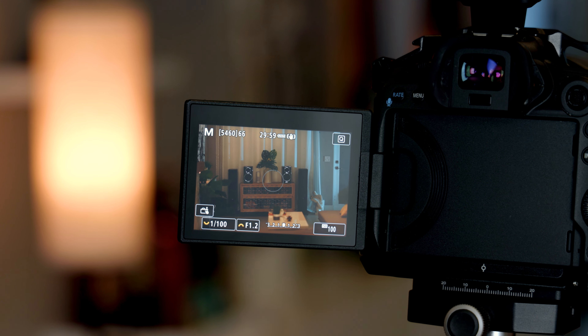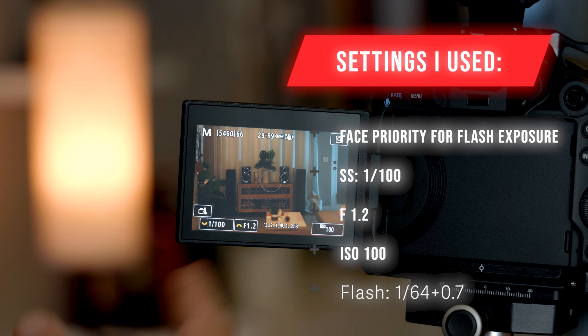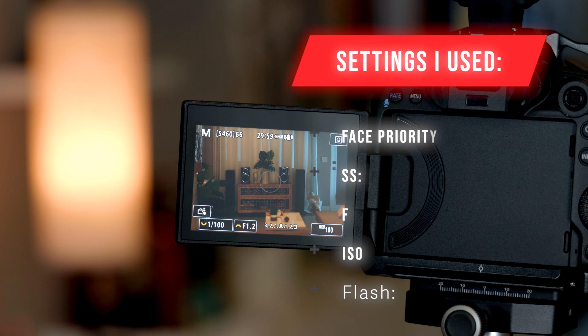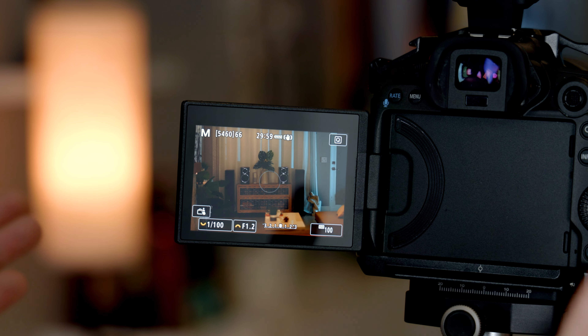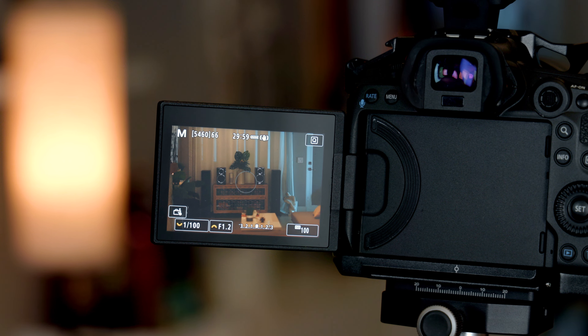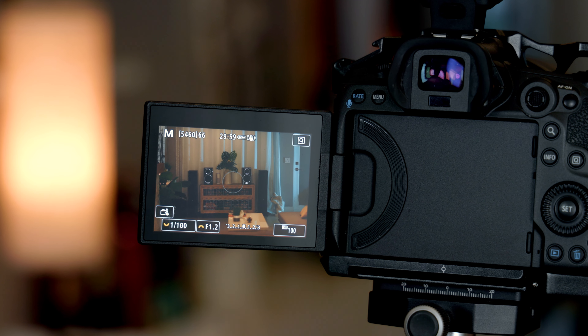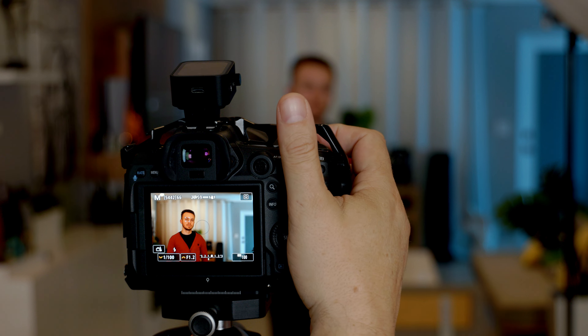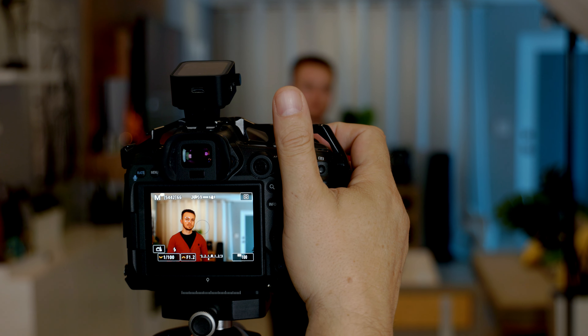I want to let the background bleed through a little bit in the pictures to help have a nice background. We're gonna start taking some test shots to see how everything works together.